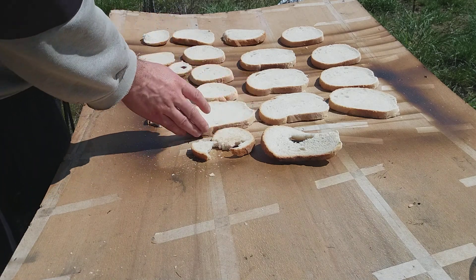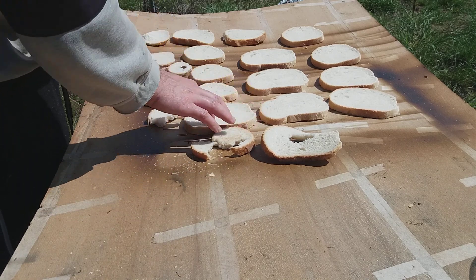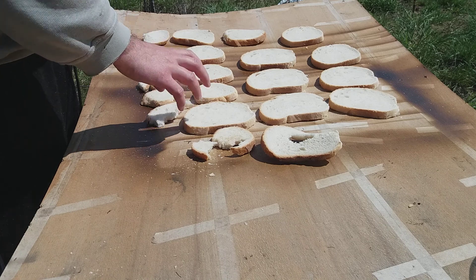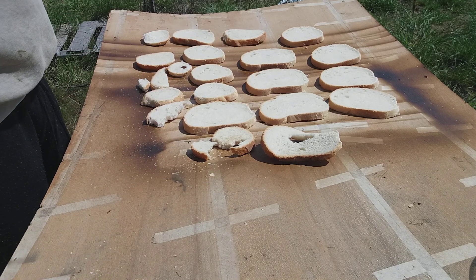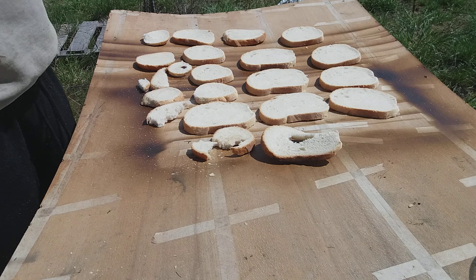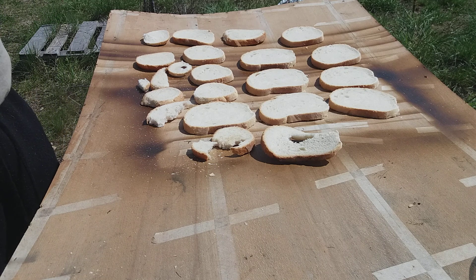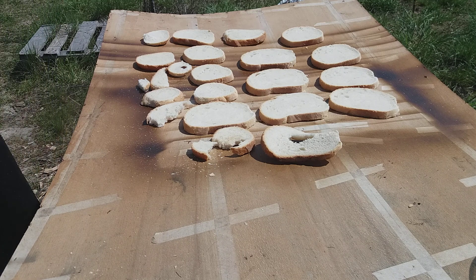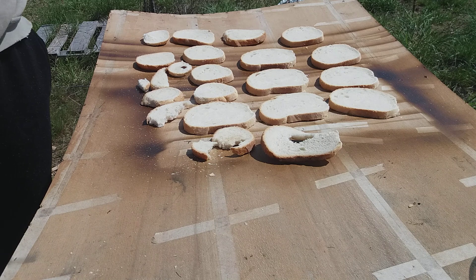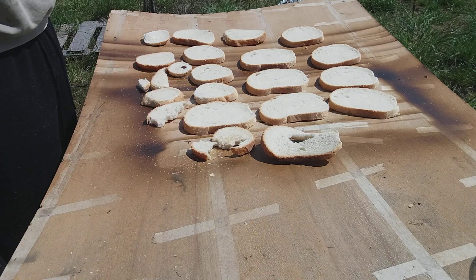To make pizza, take the bread, cut off the middle, make some squares, and put it on a pan. Add some water, then add peppers and other condiments, cheese, and whatever you like on pizza. Put it in the oven and that's it — you can have a pizza.